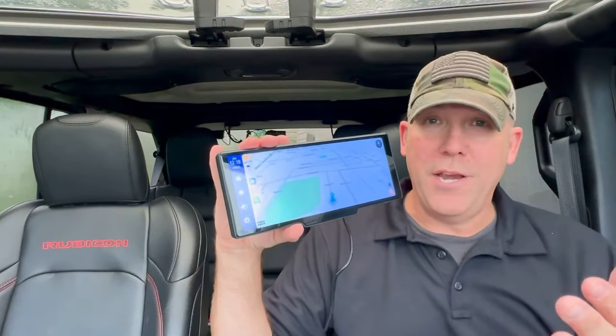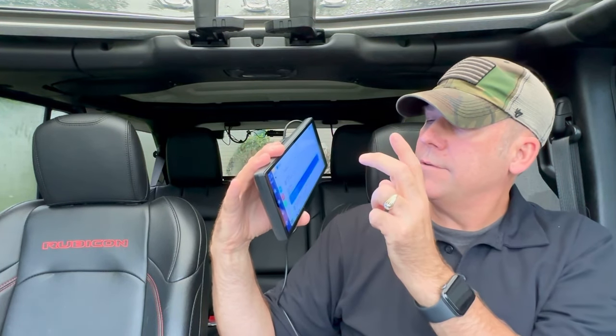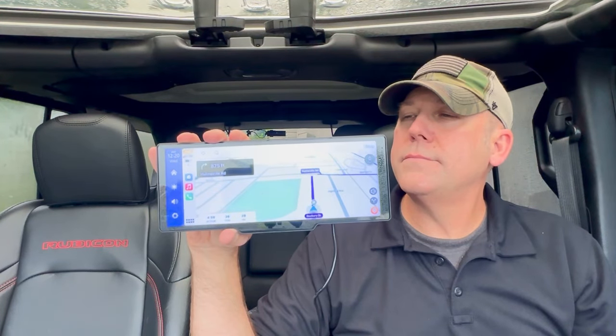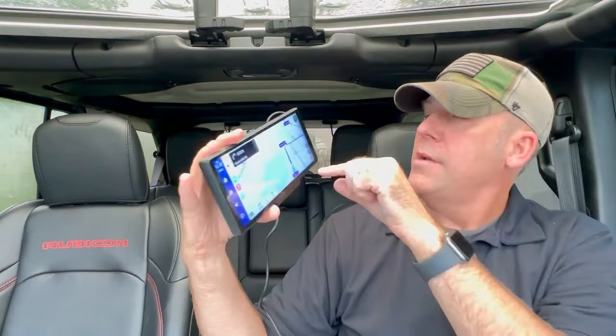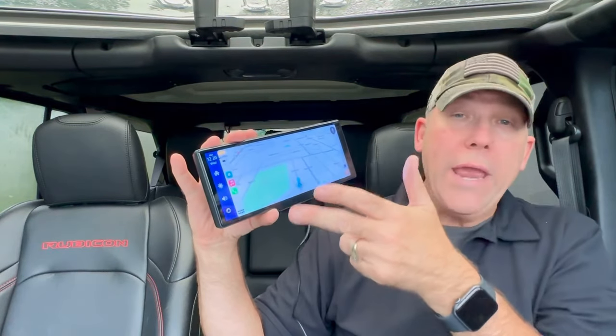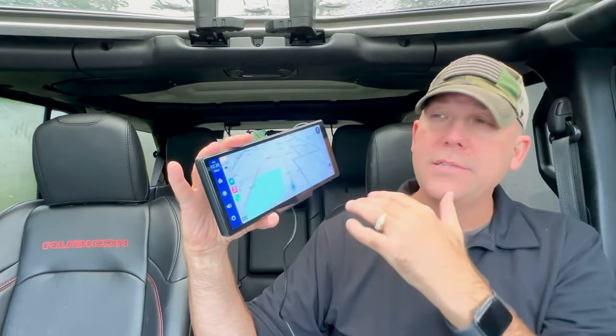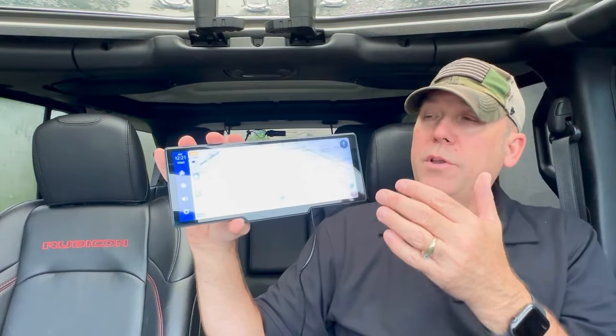Let's demonstrate CarPlay first — it does have Android Auto too. Just tap the screen, go to where I was yesterday, click that. Just like that — there's zero lag using Waze or any GPS on here linked to your phone via Bluetooth. It's instantaneous, really quick. The touchscreen has no lag. For those of you with a classic car who want CarPlay or Android Auto in your vehicle, this is the way to go — and you get more than just CarPlay.